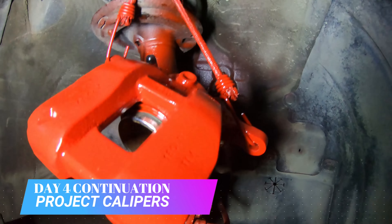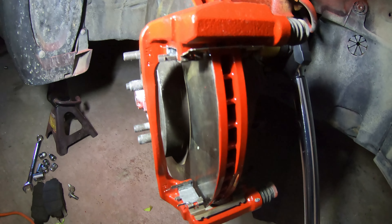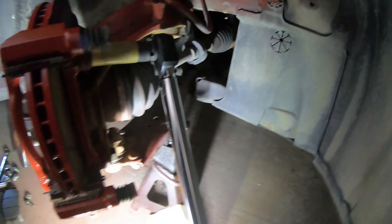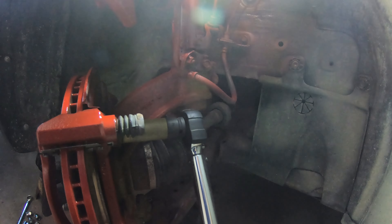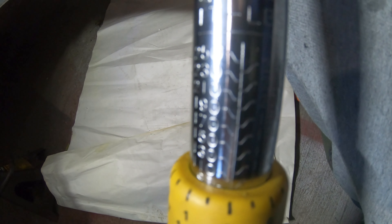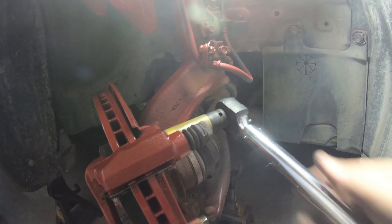So ayan guys, itutuloy ko na yung pag-assemble dito sa kabila, right front. Ready nang itork, paglagyan yung ilaw, hindi niya ma-magnet. Nakaset na yung torque range sa 100 — 100 ang torque ng caliper bracket, 100 foot pounds.